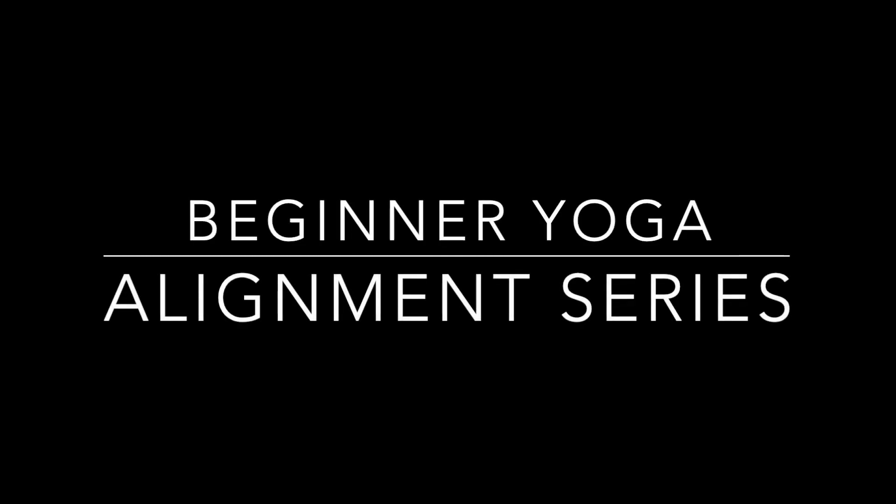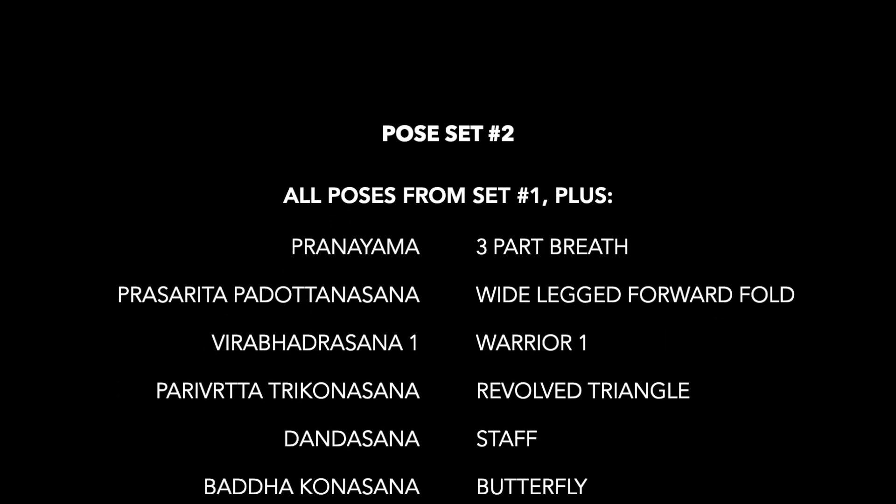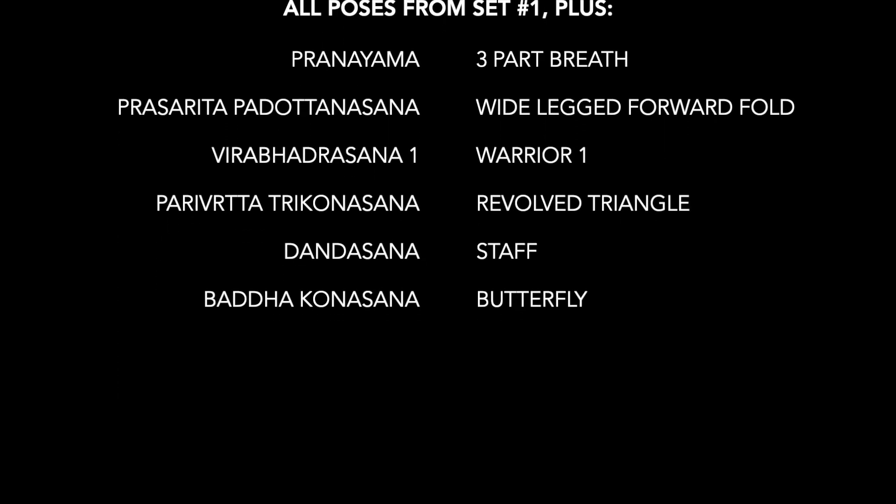Hello everyone! Welcome back to Basic Beginner Yoga with Emily. In addition to the first set of poses from my last video, we're going to be going over these today. So grab a chair and or a block and we'll get started.